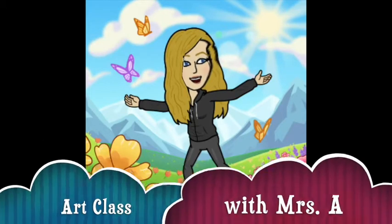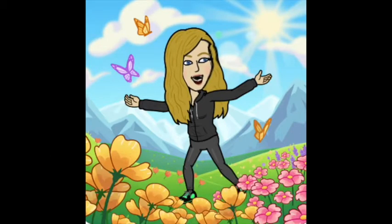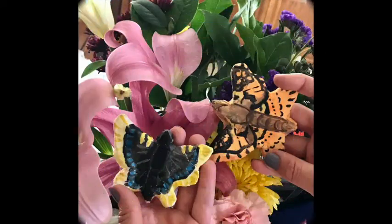Hello artist, it's me Mrs. A. I've been seeing a lot of butterflies in my yard lately, so I'm going to teach you how to make your very own clay dough butterfly. This is what they'll look like after they're painted, but first you need to make the clay dough.